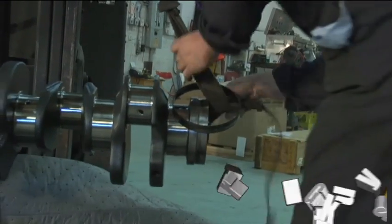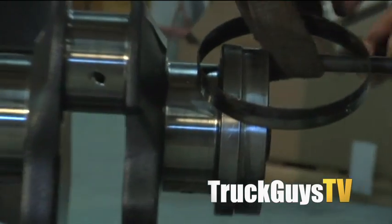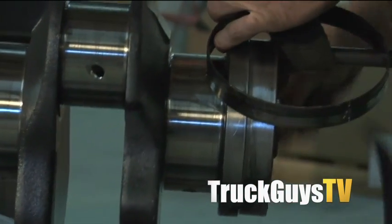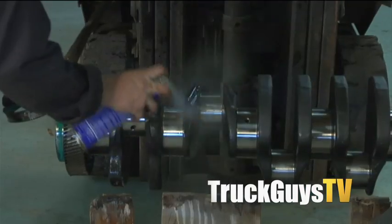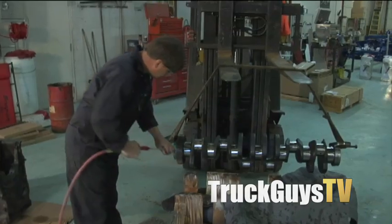Brad's now taking emery cloth, cleaning up the crankshaft. He's going to be taking brake clean, cleaning it off, and then drying it. It's very important to make sure it's very clean when it goes into the block.